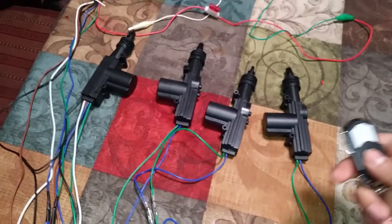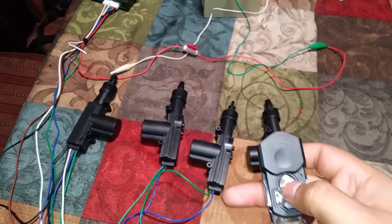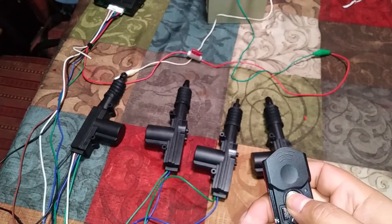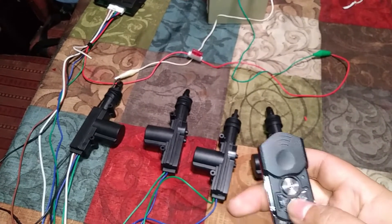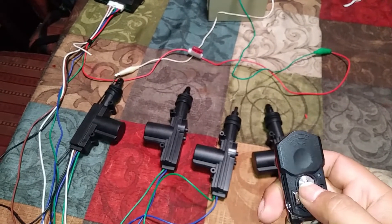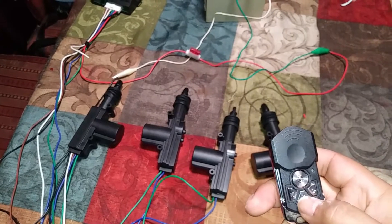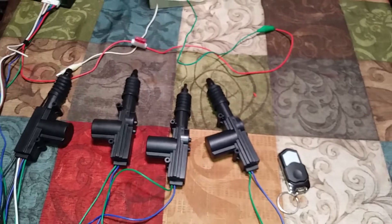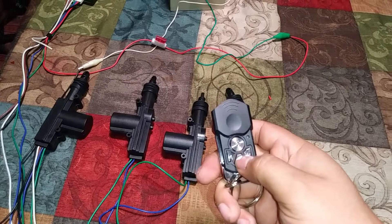Here you have the controller. If we lock it, they're all gonna lock, then unlock — all of them are gonna unlock at the same time. If I hit it twice, they're still off. It seems they all just go together at the same time, and you have to open all four doors. Here's the other controller — same thing, they're all working.